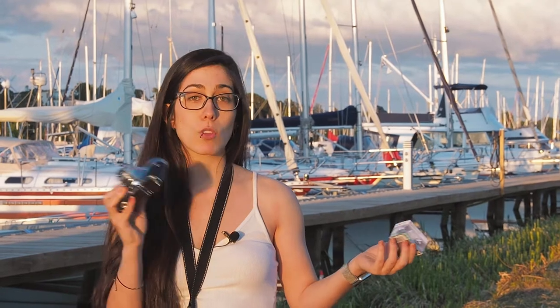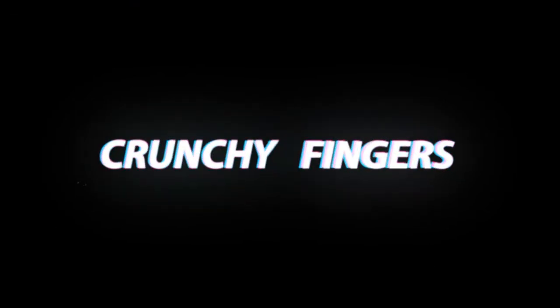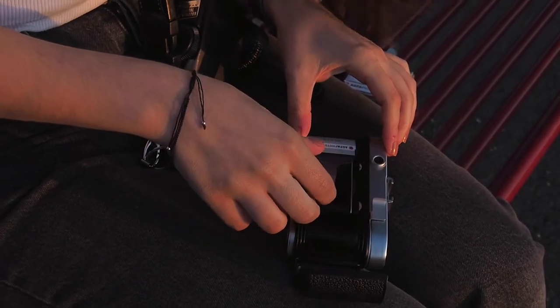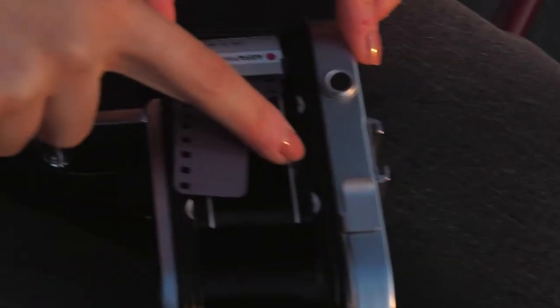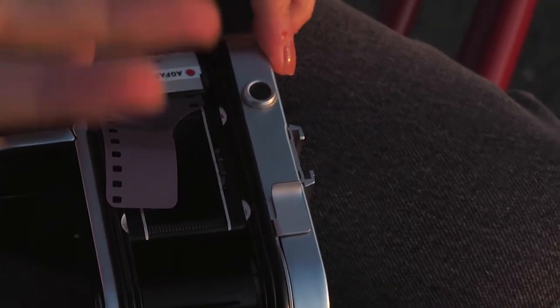Let's load it in and go out and take some shots — maybe not 36 but maybe 10 or 15; we'll see how long the sun allows. One cool thing about this camera, and why you can get it super cheap when you find it in thrift shops, is that the shutter only cocks when it has film in it, because it has a little latch. So in the shop you are never going to be able to trip the shutter. A lot of shops don't think it's working and they sell it super cheap — I got this one for about five euros.